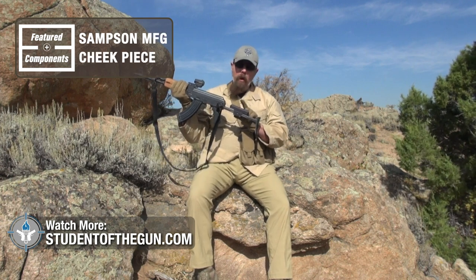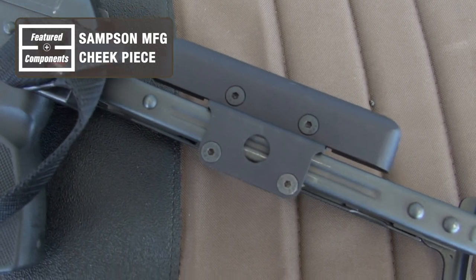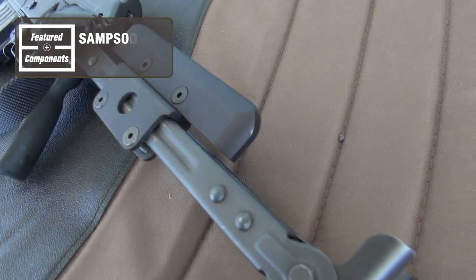Before I get any further into it, I'm going to show you what I've got right here — this is a cheek piece from Samson Manufacturing. You can put it on either side whether you're lefty or righty. It gives your cheek something to rest on besides the hard steel, and it really does make a big difference.